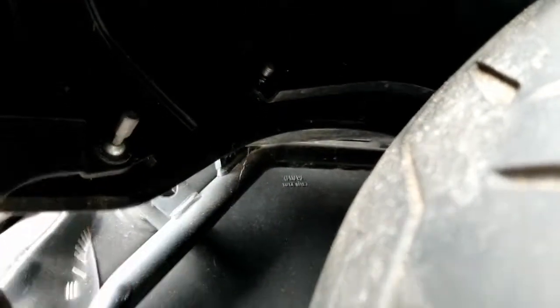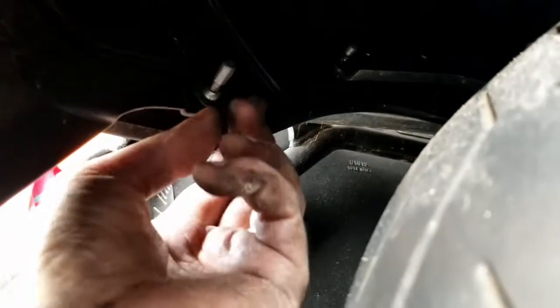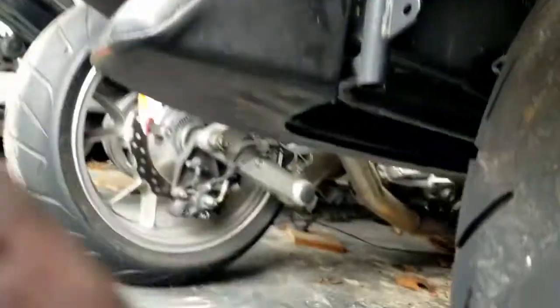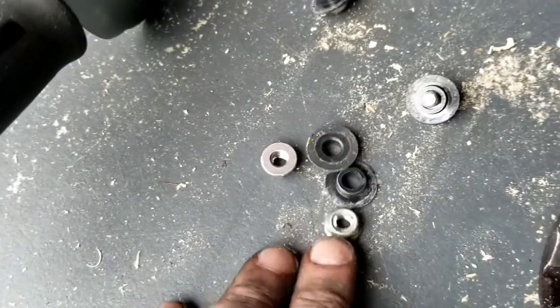We've got this cover that holds the license plate, which is in the way of the tire, and there are screws right here. They looked like the safety kind that need a special bit, but actually it just takes an Allen wrench. It's got a flange on it. You've got two of these — one on either side — plus these two nuts with flanges as well. So it's loose and out of the way.